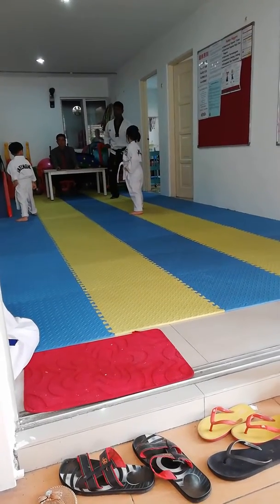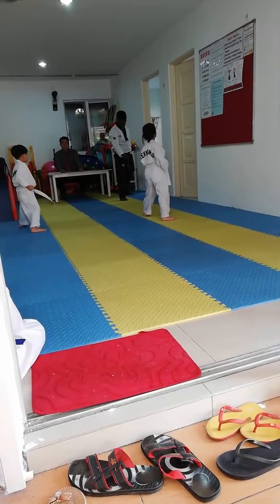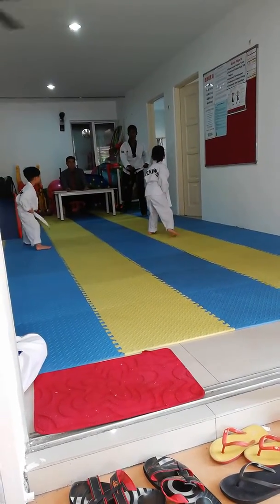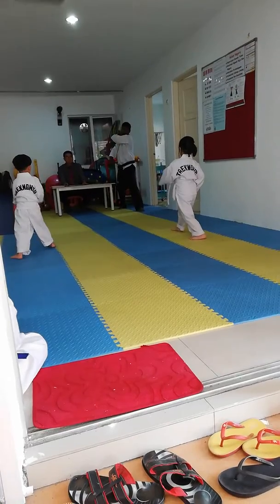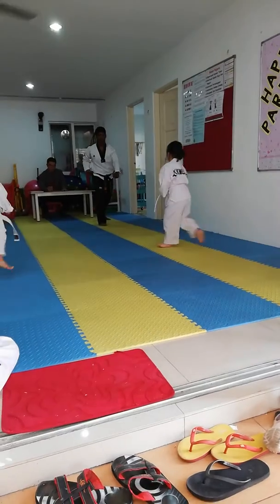Okay, good. Three, two, go back. Three, go back. One more. Okay, four, go back.